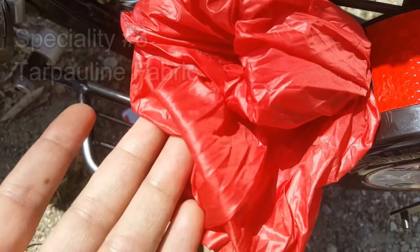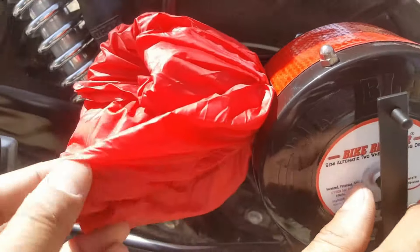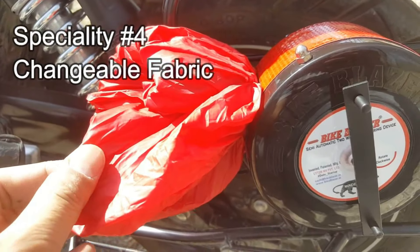This is the best feature of this device: if the fabric ever does get damaged, you only need to change the fabric. The device itself remains the same. You can easily replace the fabric without replacing the whole unit.